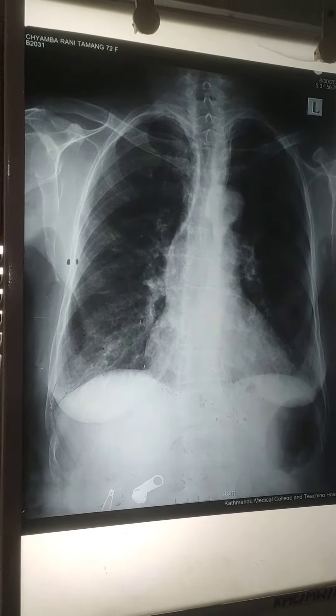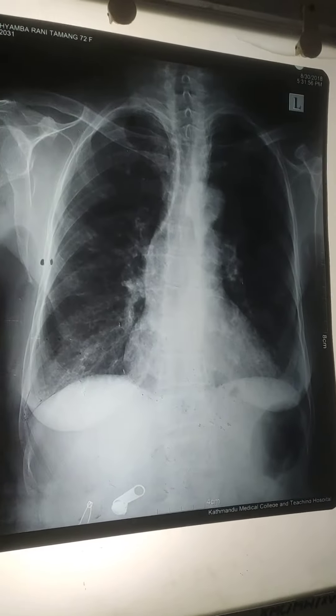And sir, he is a patient. This is gastric gas. Normal. Normal.